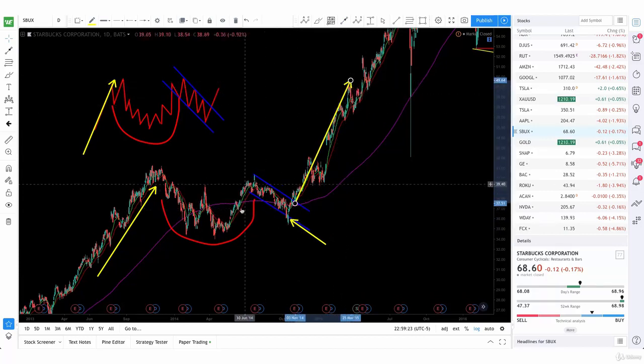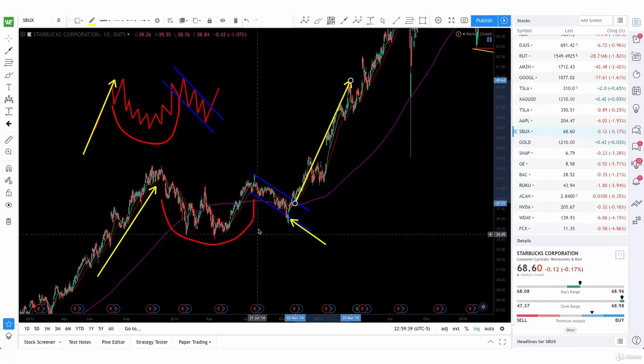So you want to keep an eye on this. Sometimes it doesn't have that double bottom formation — as you can see right here, it's more of a smoother rounding bottom. But generally, it's just a consolidation period.